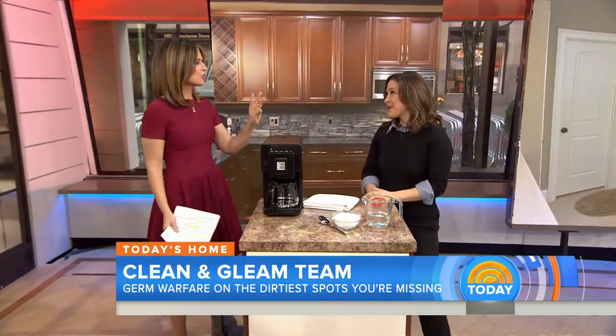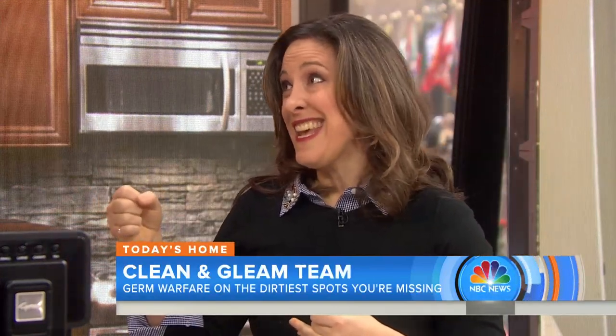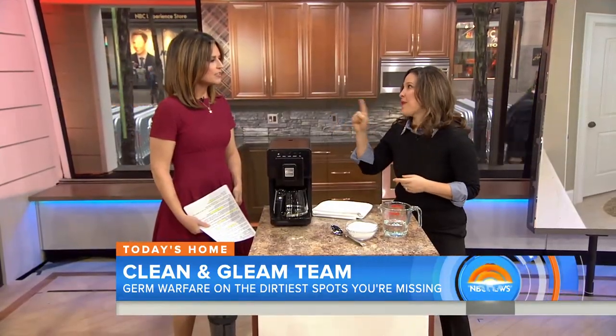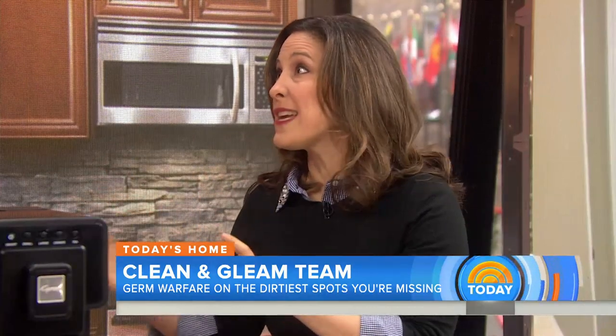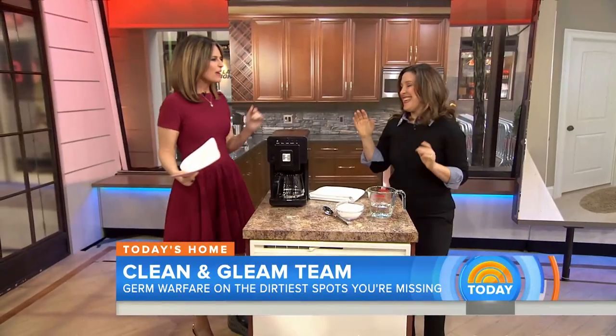There are three things we should wipe down right now in our houses that we never do. Doorknobs — take a little wipe, wipe those down. You want to wipe down the refrigerator door handle; think about all the times you touch that. And light switches — always wipe those down. Also wipe down the toilet paper holder — it's right near the toilet, and every time you're flushing, everything is swimming around.